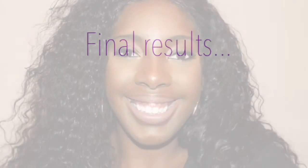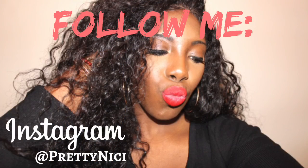And the final results are as such! I really hope you enjoyed this video — if you like it, don't forget to like it, please subscribe, leave some comments below, and if you get a chance follow me on Instagram at Pretty Nikki. You won't regret it — love you!